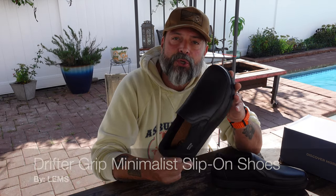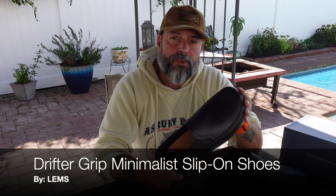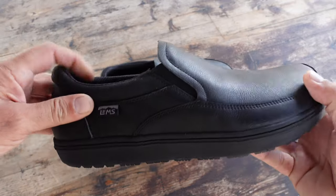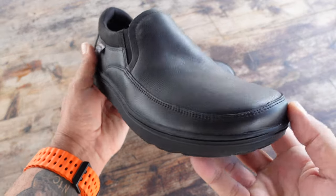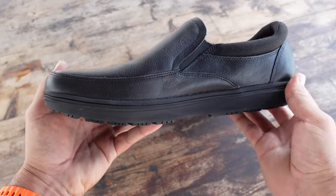Hello and welcome to my channel. Today I'm going to be talking to you about these slip-on shoes. They're called the Drifter Grip Shoes and I picked them up from LEMS. I was looking for a slip-on shoe that was minimalist and that I could wear whether I'm in a casual environment or even a more dressy type occasion.